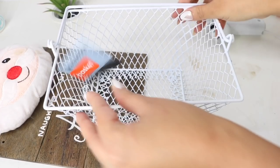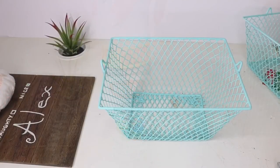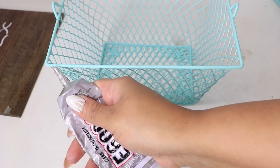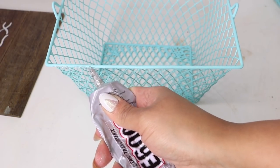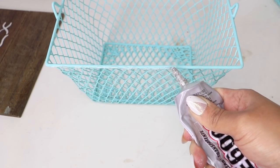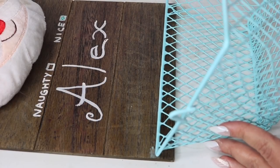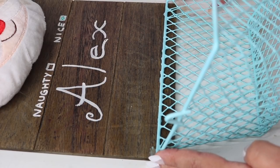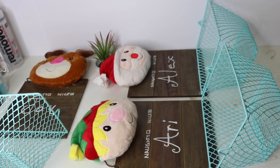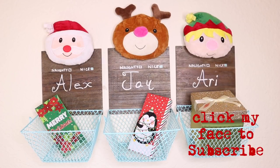For the basket, I used a Dollar Tree basket and gave it a coat of Krylon's Blue Ocean Breeze. Once fully dry, I placed some e6000 on one side of the rim. I don't recommend nails or thumbtacks because you don't want to split the wood — command hooks work too, but I didn't want to ruin the look. I pressed it against the wood and let it dry overnight, then hung it up using command strips.